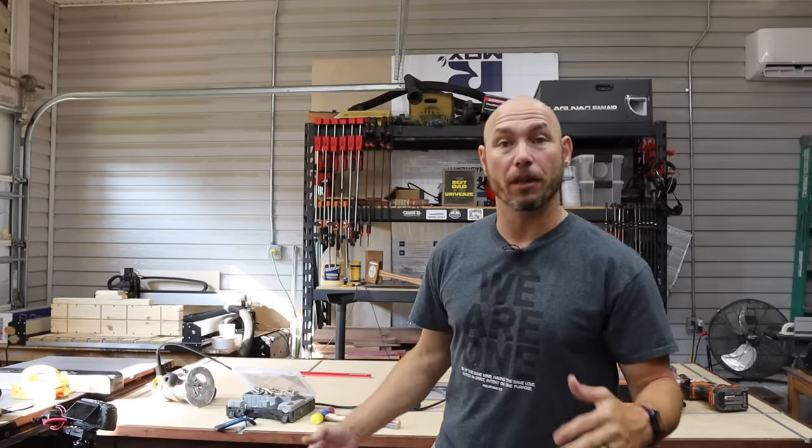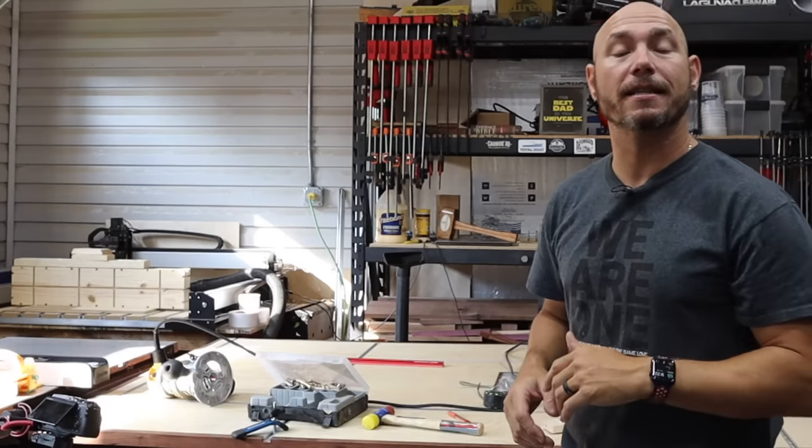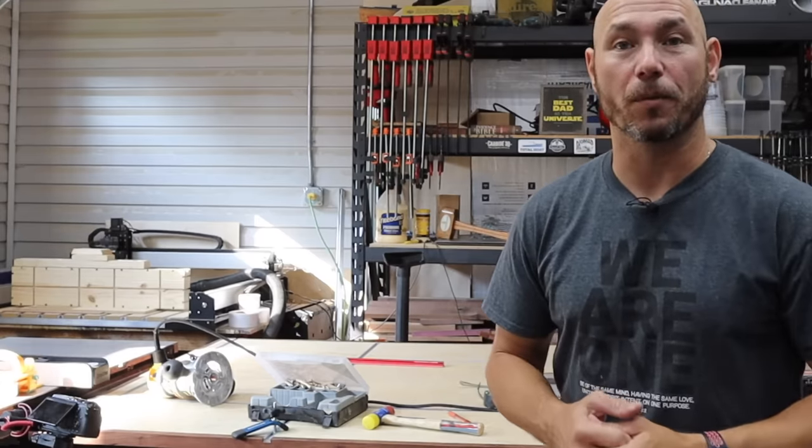If you got value out of this video, click that box right there — it's going to take you to the next set of videos. Clicking that box gets you the big virtual fist bump. Also with that box there is another one of my favorite videos. Thank you so much for watching.